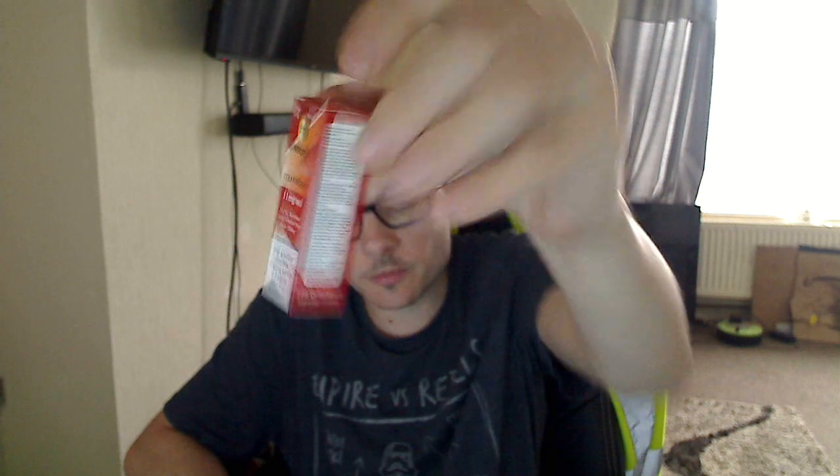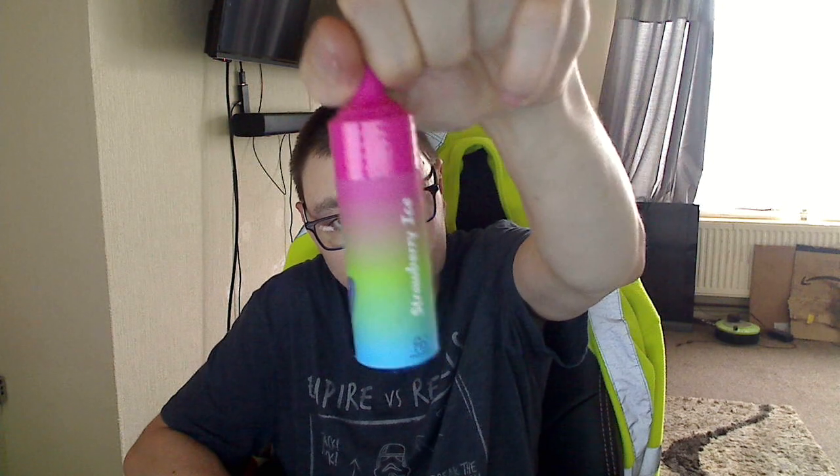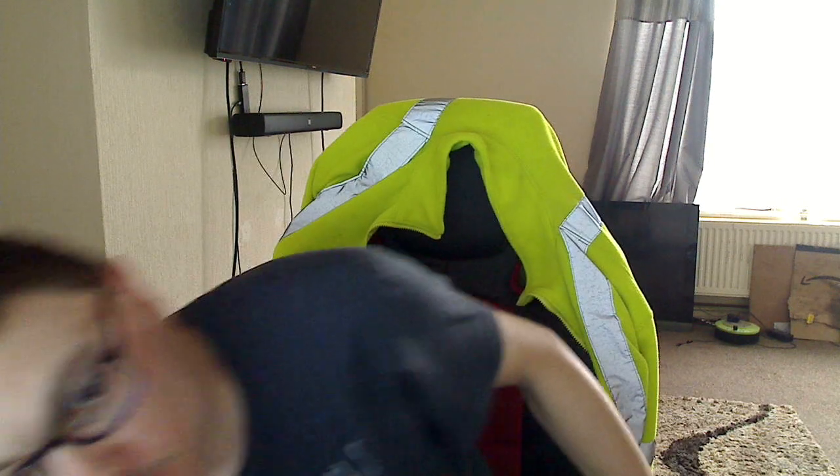Another thing I got was some e-liquid. I got a bottle but I didn't realise it's 35 PG, 65 PG, so it's very thick liquid. I also got one of these R&M Tornado Strawberry Ice 9,000 puffs, which is what everyone's been buying. That's really good. And I also got some other disposables and some baby clothes, because I'm expecting a baby girl.